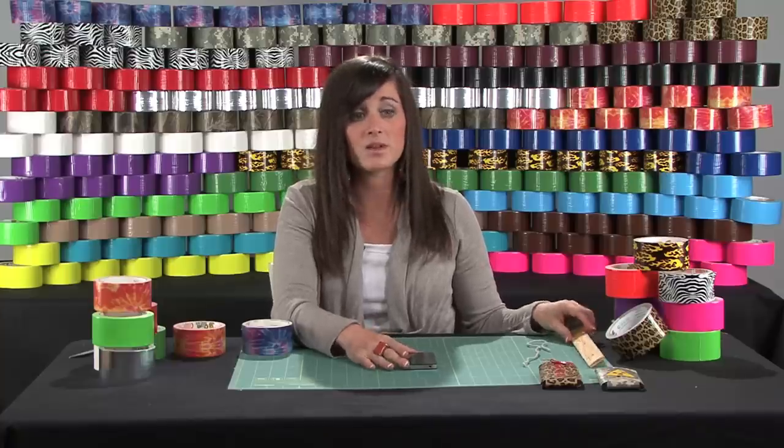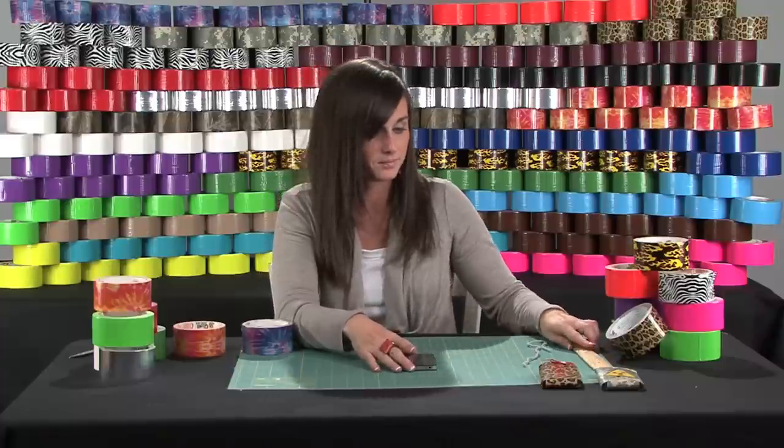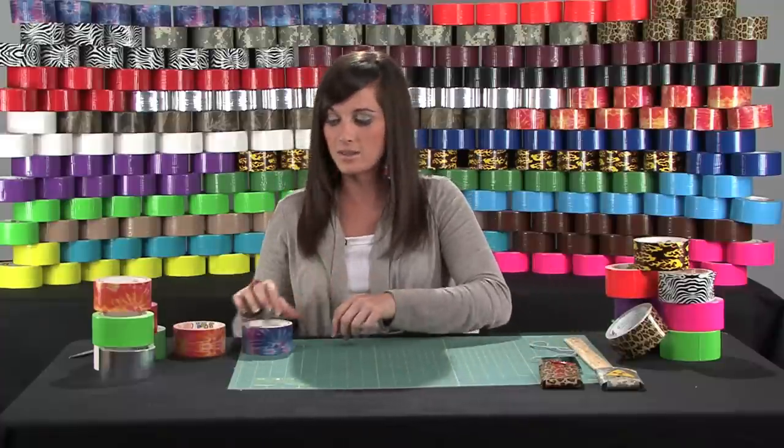Now I'm going to measure the height. It's right around four and a half inches. So from there, put the phone aside, and we're just going to create a duct tape sheet.